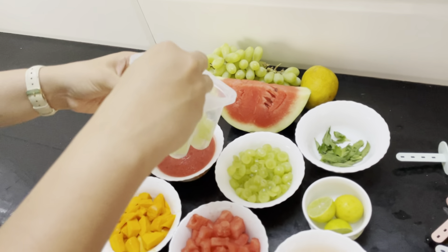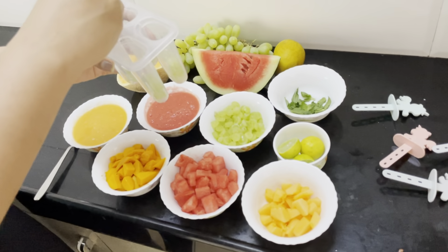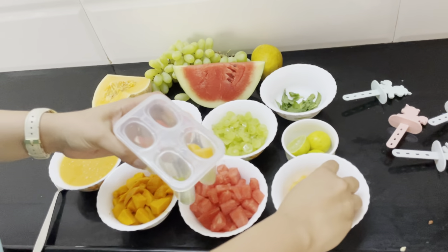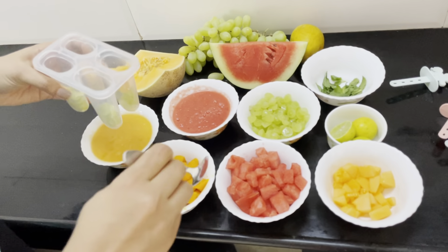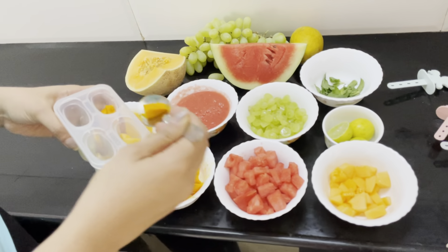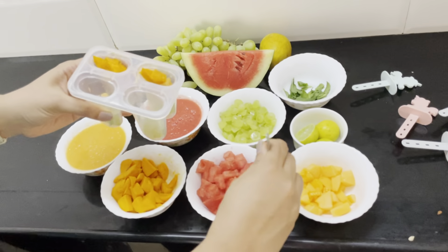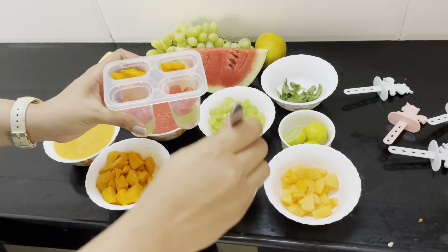First I'll put a few grapes in all of the molds. Then I'm adding musk melon pieces — I'll be adding musk melon to the one in which I'll be putting watermelon juice. Then I'm adding a few mango pieces and watermelon pieces for the other parts.